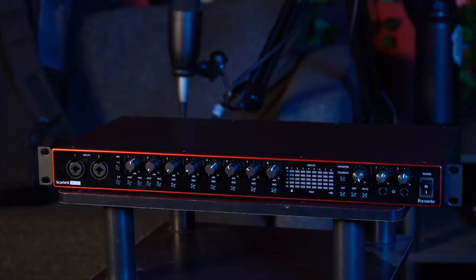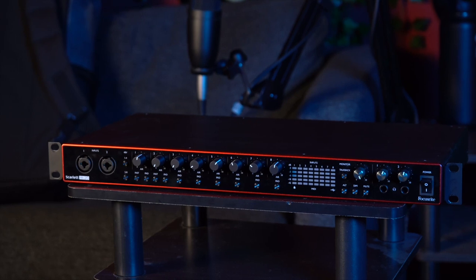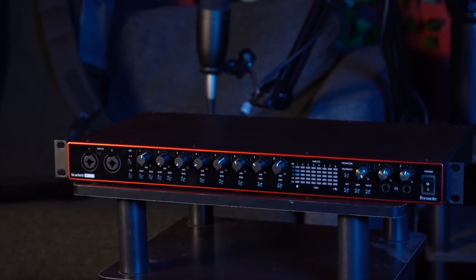Finally, let's discuss the Focusrite 18i20. While it does not have the ability to switch away from its transformer, it does have a feature called Air. As you might be able to tell from the name, it boosts the high frequency response of the preamp, making the audio signals sound more open-ended or airy.